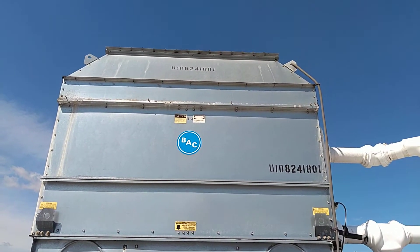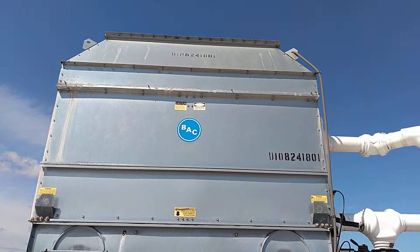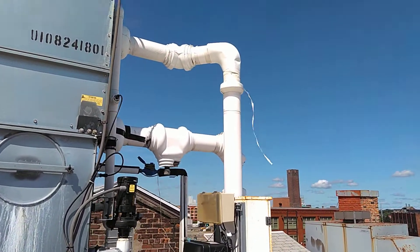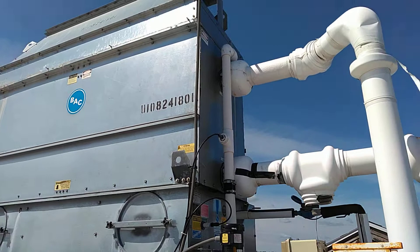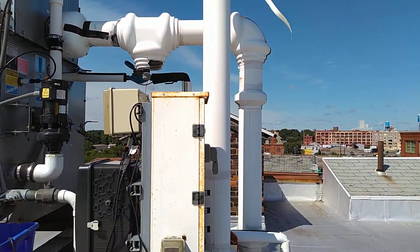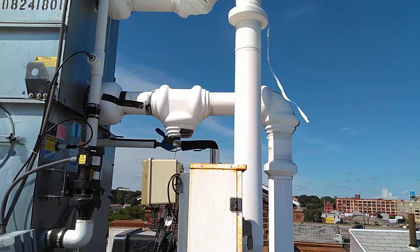This is the outdoor cooling tower section for our water source heat pump system. The lines come from downstairs, bring the water up to the tower, they flow through a coil section in the tower, then back down to the main mechanical room after the water's been cooled.